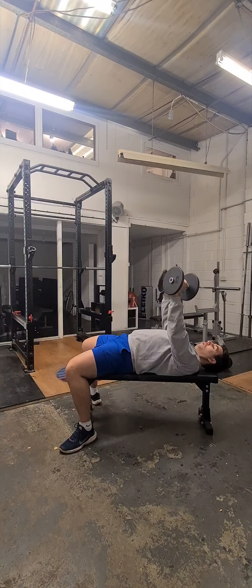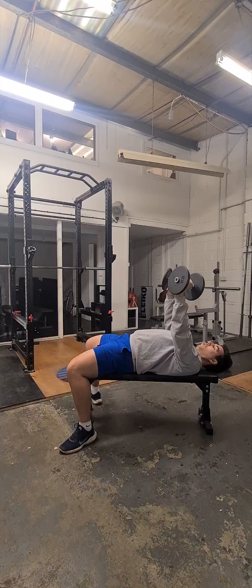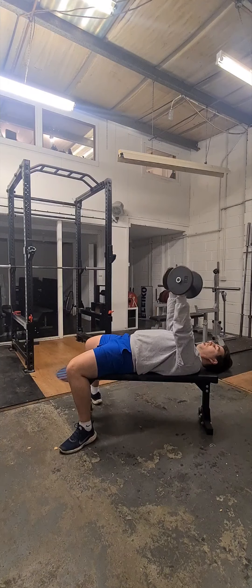Make sure everything is nice and comfortable, arms locked out straight, abs are on slightly, glutes are on slightly and feet lightly pushing into the floor. Then what we want to do is just lower the dumbbells and pinch the shoulder blades together until the top of the plates either touch your chest, shoulder or upper arm, and then just press them back out.